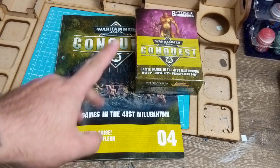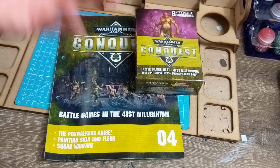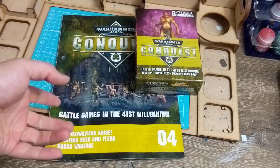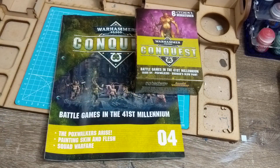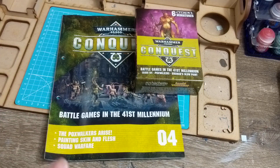I'm still sick but staying on track here. We have Issue 4 of Conquest. I've been getting these on time, I just haven't been getting the videos out on time because I've been really sick. I'm trying to catch up, but after this I've at least caught up and hopefully I'll be able to get Issue 5 out on time.